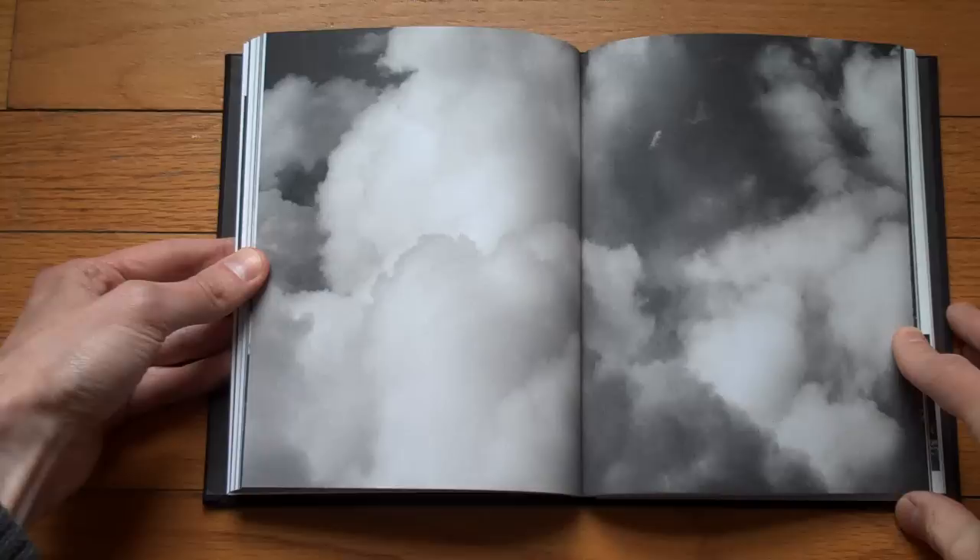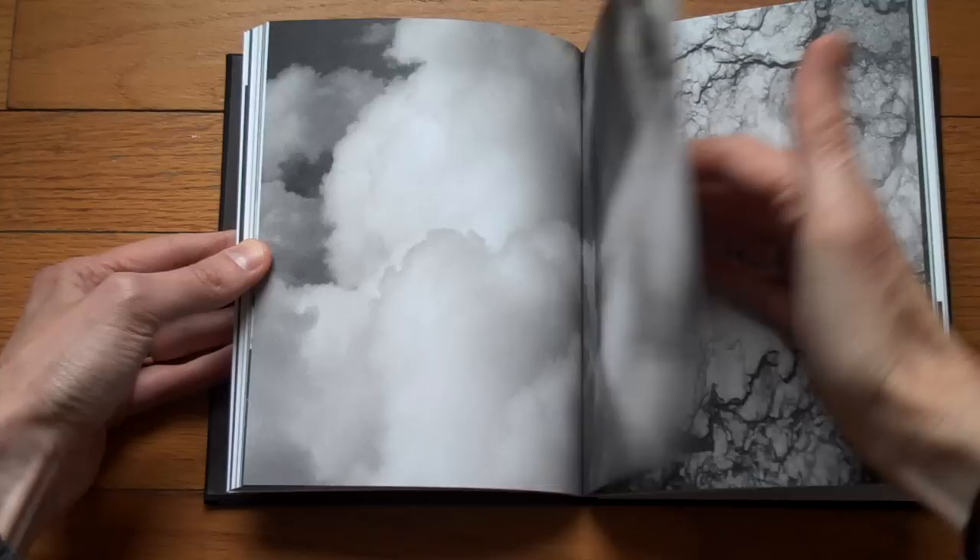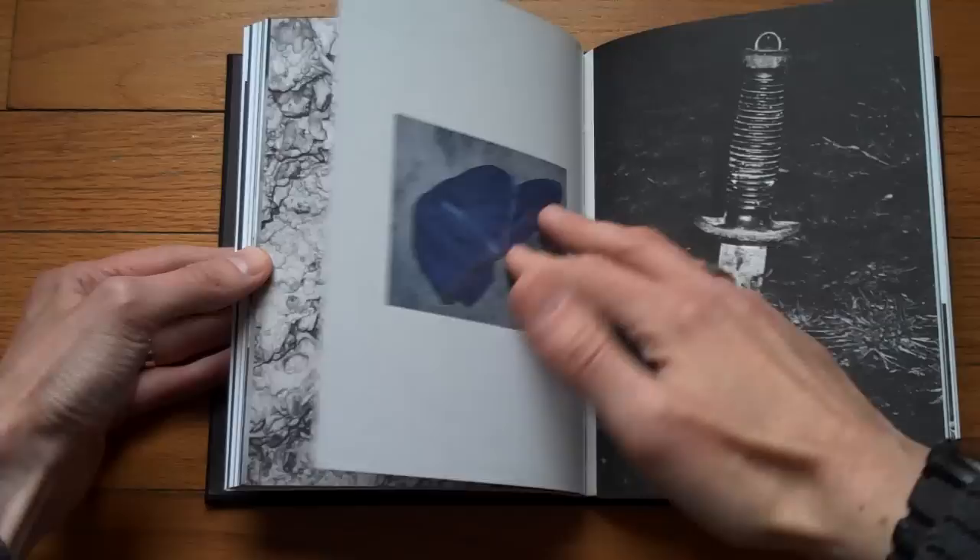You can see here's a nice full bleed. And another one. And then there are a few color images in the book.